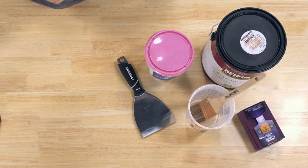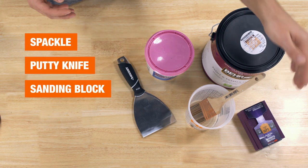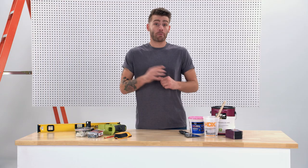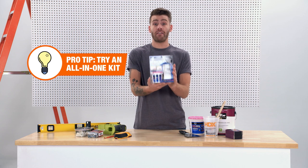And to fix those holes in the wall, all you're going to need is some spackling and a putty knife, along with a sanding block to smooth everything out. Then we can come back with the same color paint that's already on the walls to match. Quick pro tip: they've actually got an all-in-one kit that you can get for small repairs and fixes.